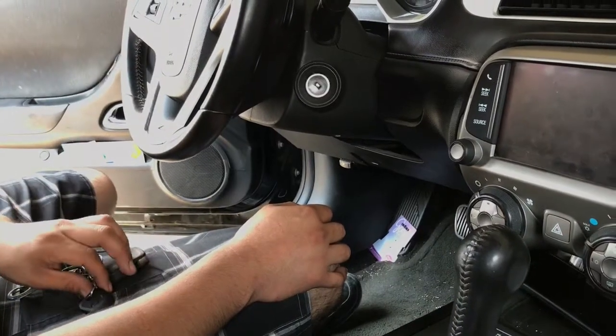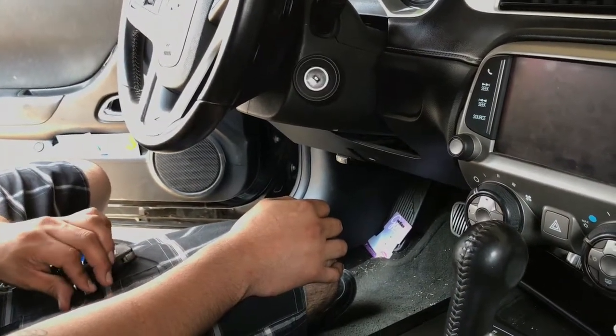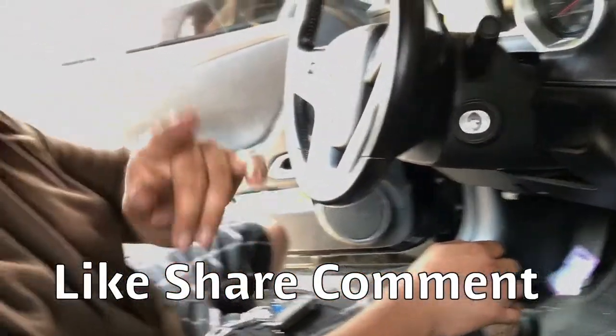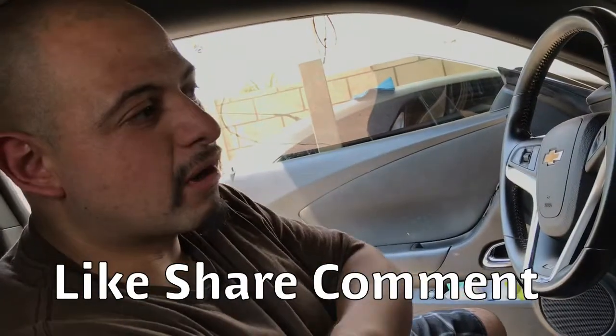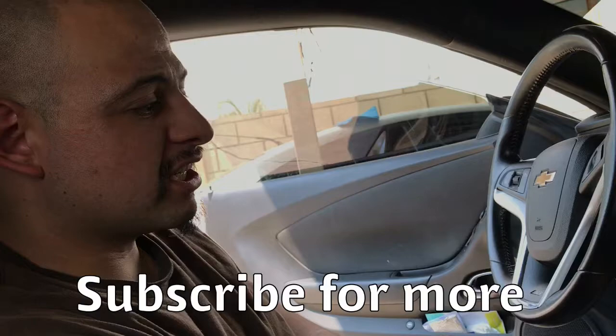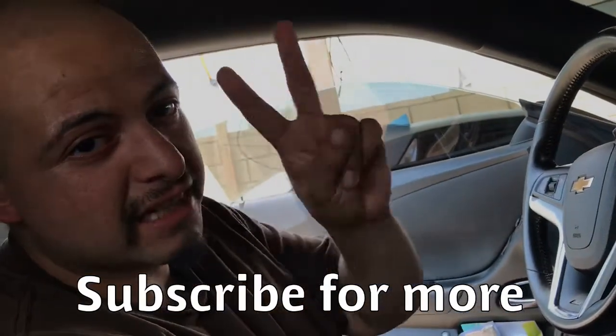If this video helped you guys, like the video, share it, and comment. If you're new to the channel, don't forget to subscribe — welcome to the channel. Watch my other videos and go ahead and like them. Thanks for watching — this is Mr. Muscle Car Suspect signing off, peace.